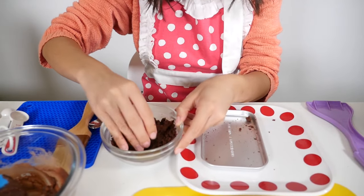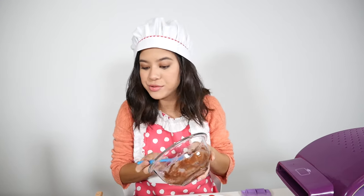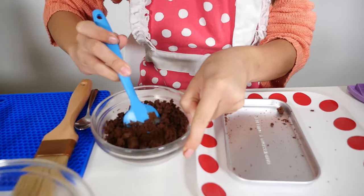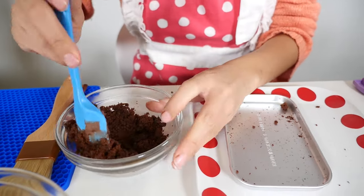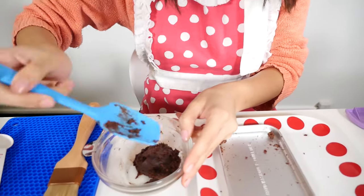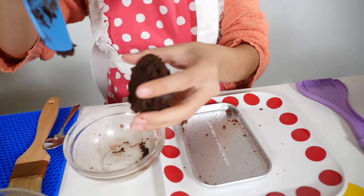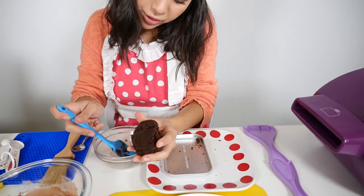You're going to crumble up your cake into the small bowl and you want to crumble it up really, really good. Once you have your cake crumbs, you're going to add half of your frosting mixture into the cake. Now that my cake and frosting have come together very, very nicely, we're going to take our dough here.